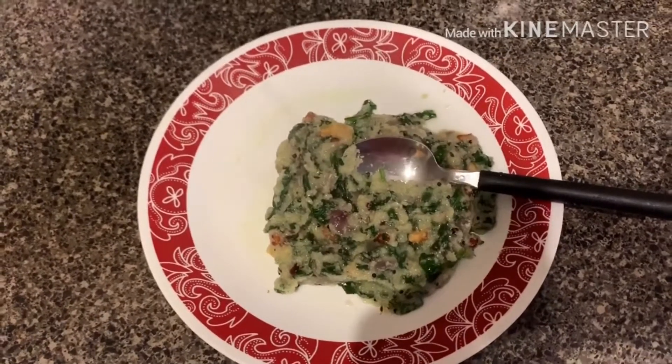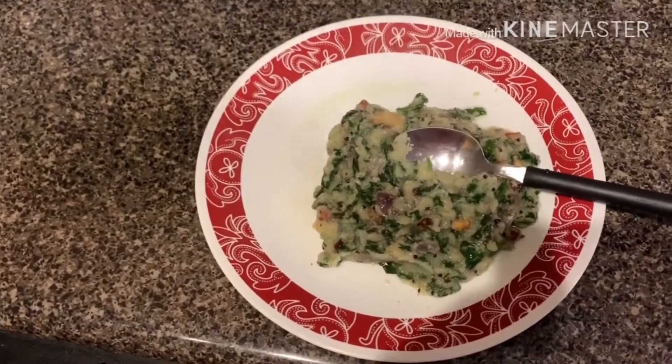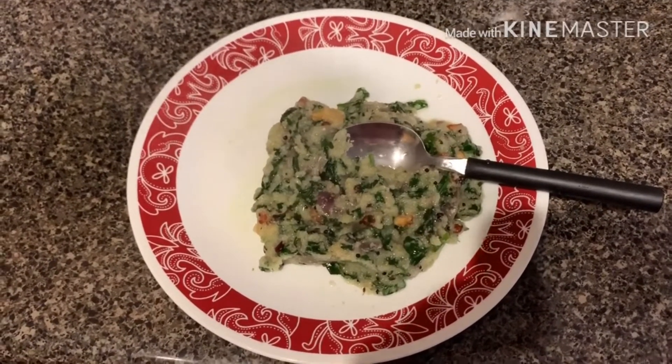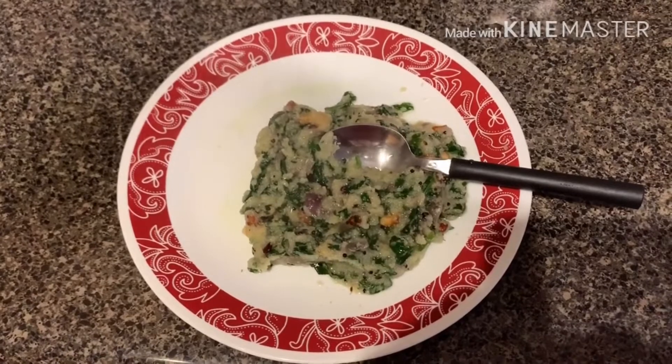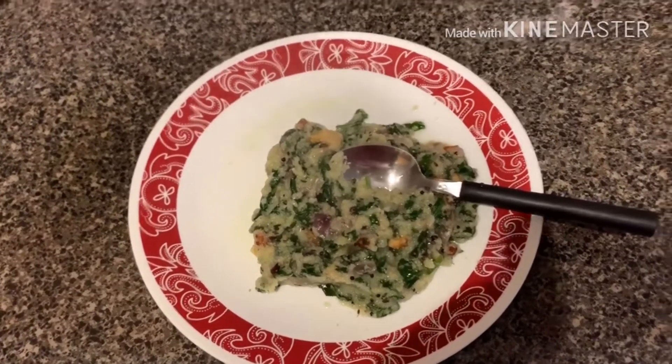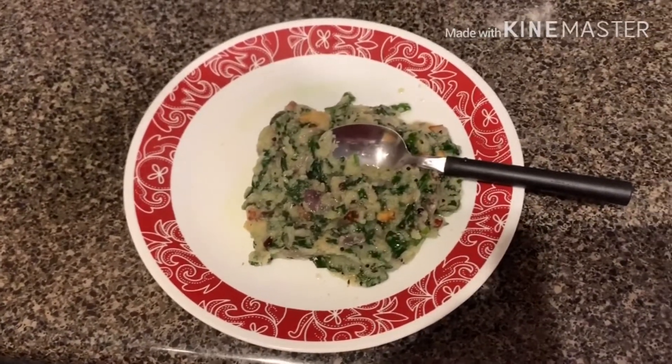Hope you like my recipe. You also try my recipe and let me know in the comment section whether you like it or not. If you like my channel, please subscribe and please encourage me to do more videos like this. Thanks for watching my channel.